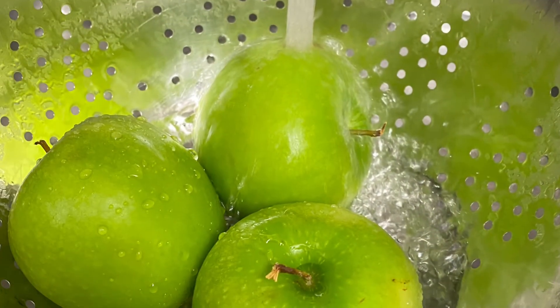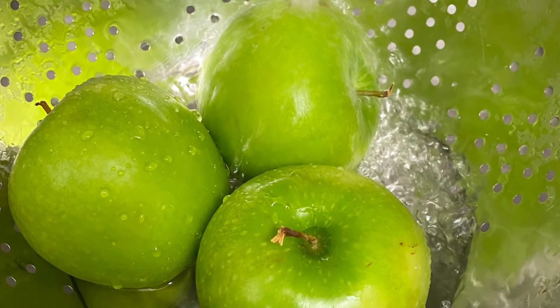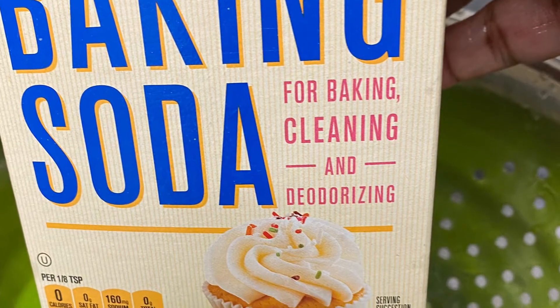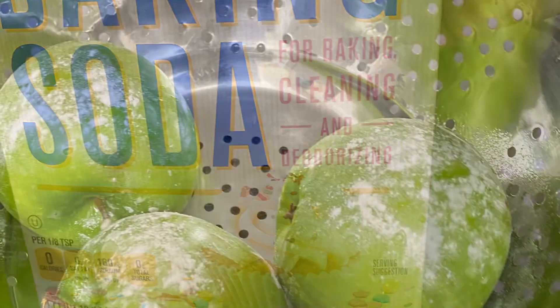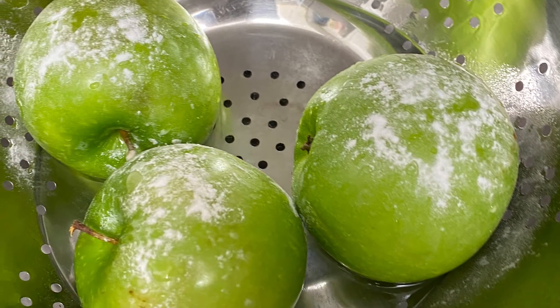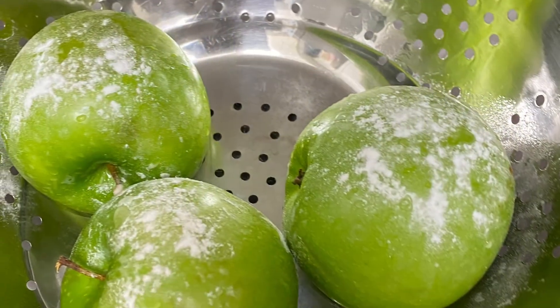These Granny Smith apples typically are better for cooking. You do want to wash them. I use a little baking soda because the wax on the apple sometimes will make the caramel sort of slide off. So I use a little baking soda and just wash the apples.